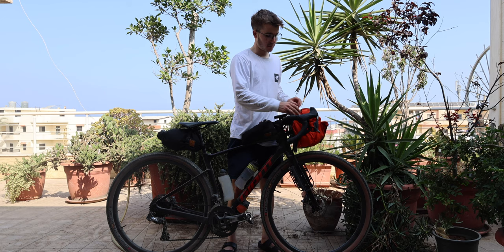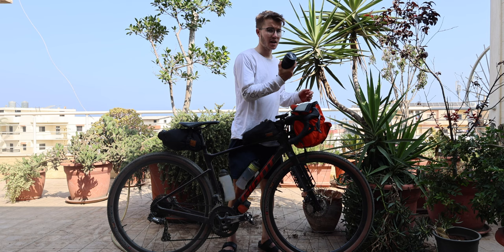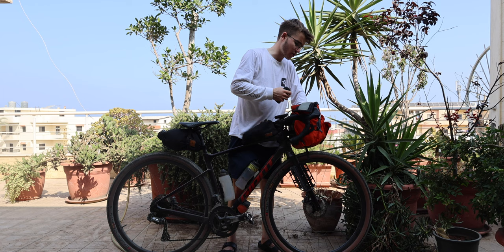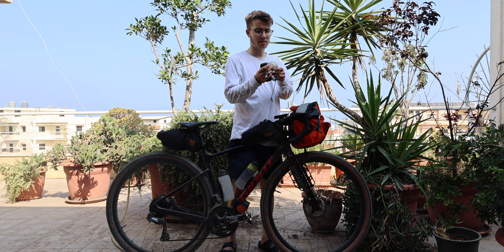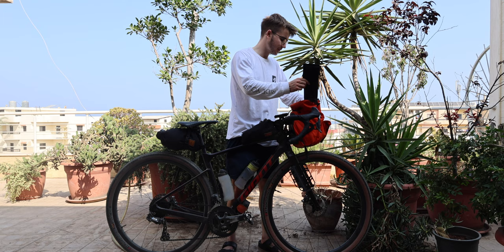In the front bar bag I'm carrying my camera setup — the Canon camera that I'm filming on right now. I've got a padded bag in here which carries the camera, lenses, a battery, and then for overnight stuff a charger and cables for charging all the electronics, plus some toothpaste and vitamin tablets.